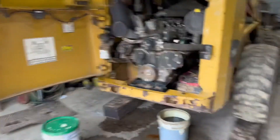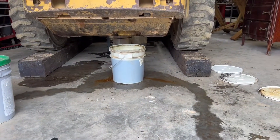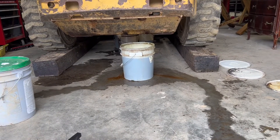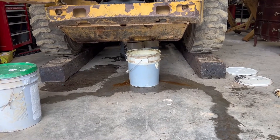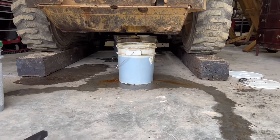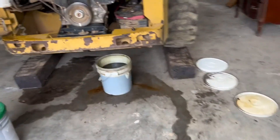Before we get started, let's talk safety. I have my skid steer loaded on two full-length railroad ties. I didn't really want to mess around with jack stands and things like that when working with this heavy equipment, so the two railroad ties get the machine up an extra nine inches, which has given me plenty of room for buckets and rolling around under there. I really like that approach for safety's sake.